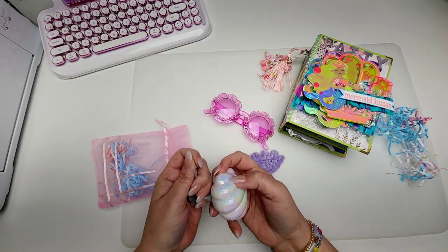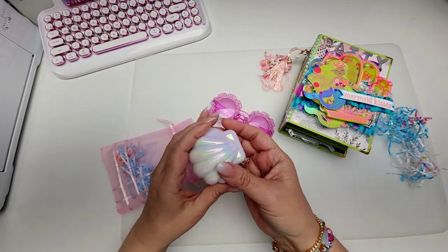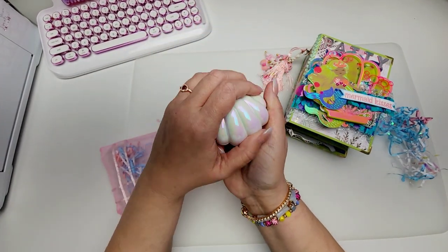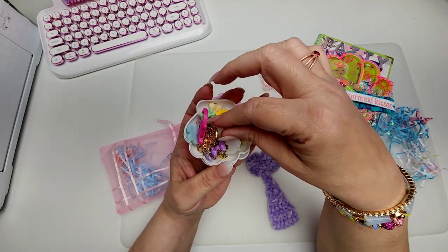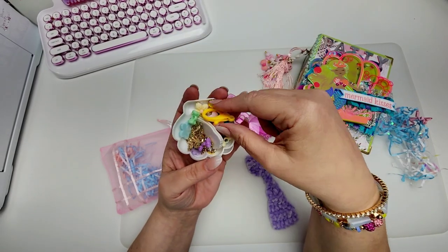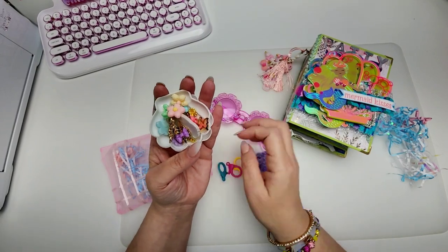And then she has this trinket box. Oh my gosh, so exciting. Let's see what's in here. Look how pretty that is. That sparkle is so good. Lots of pretties. I love these little plastic key holder things — I think they are so fun. Look at those colors. That is so fun.